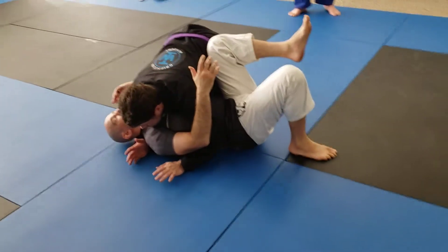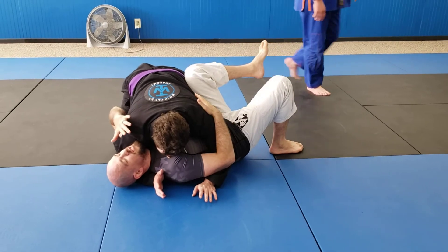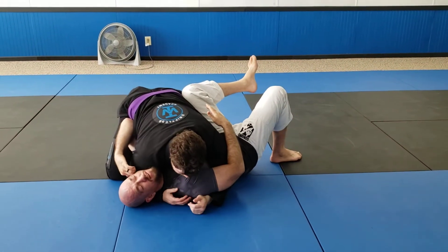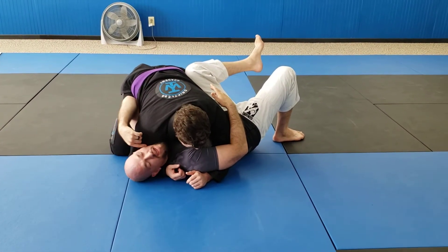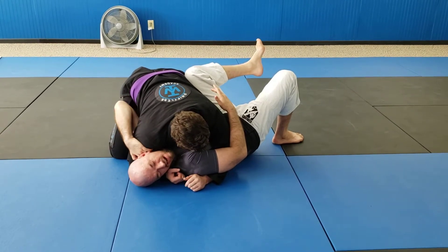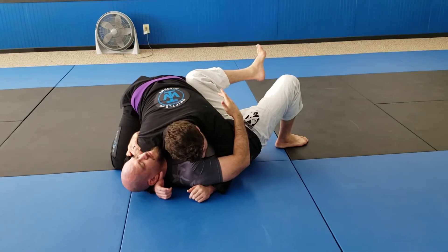Less common escapes that you'll run into. Anytime somebody's in this shoulder adjust position, as long as he's controlling my chin it's gonna be harder for me to get out of here, so I need to relieve this pressure. I'm gonna grab that shoulder, turn my face away and actually turn away from the pressure he's putting in there in order to get my fingers in, and now I pull my elbow down to my body to take that pressure off.